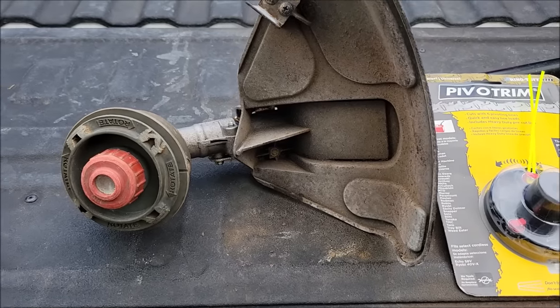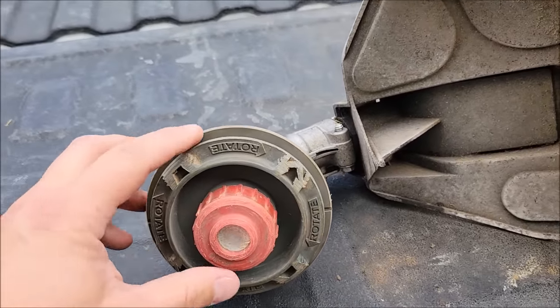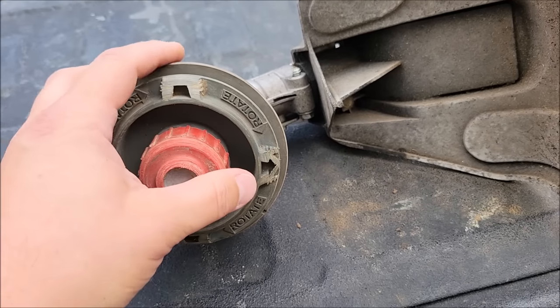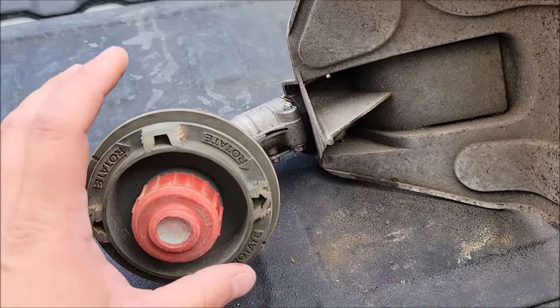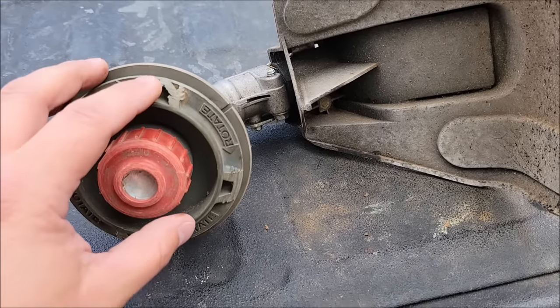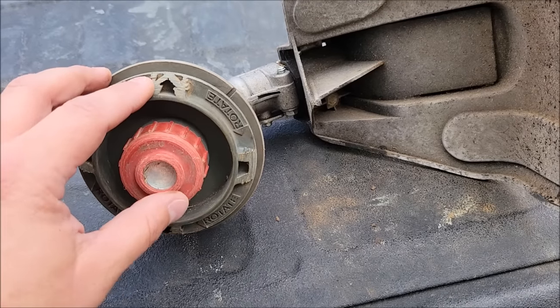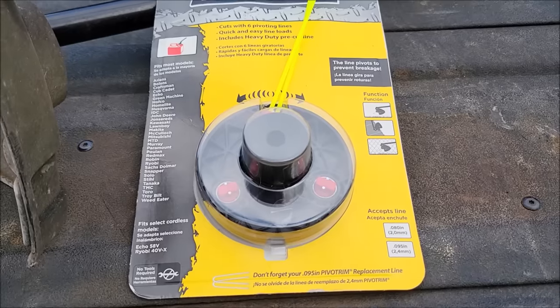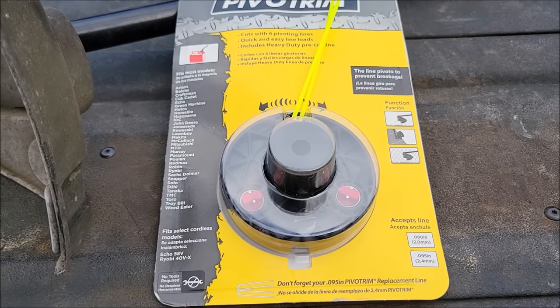Well hello everyone. I'm going to show you today how I'm going to take this weed eater head off. This is a Ryobi expanded trimmer head. I'm going to show you how to take off this standard bump head and convert it to one of the best weed eater heads I have ever used.